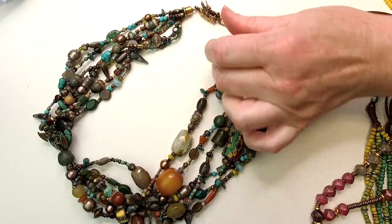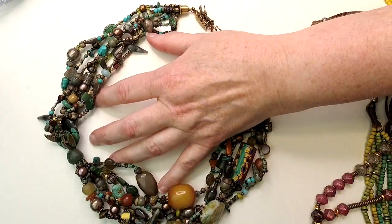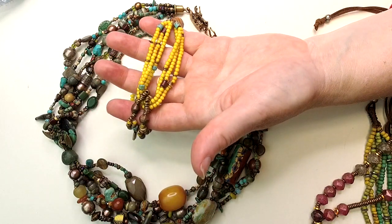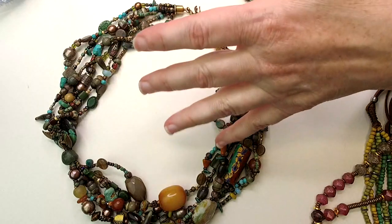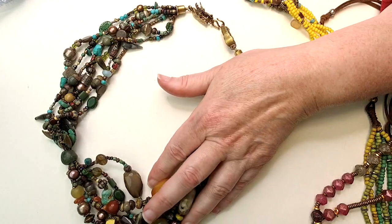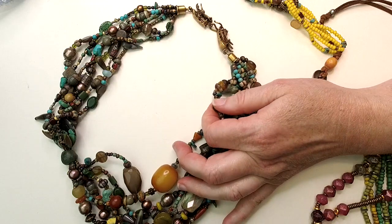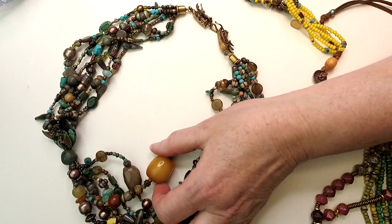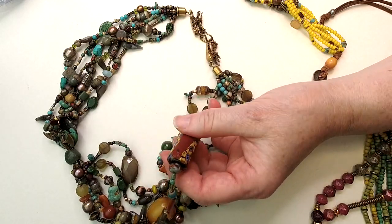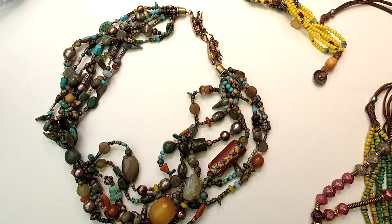You've seen this one before — I trot it out periodically — but it just works on so many levels. It's great for color paletting and also shows some asymmetrical stringing, but again it's very similar to this Across Cultures kind of piece. It has some of my very favorite beads: really old-school German glass, some amber pieces, and this gorgeous old African trade bead. So the techniques we're going over today can be adapted into many types of stringing styles.